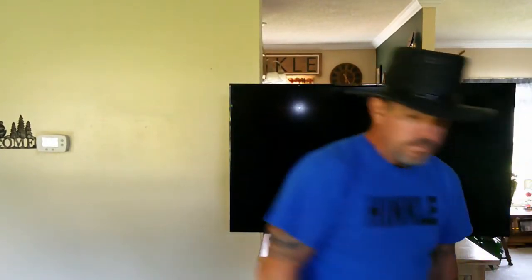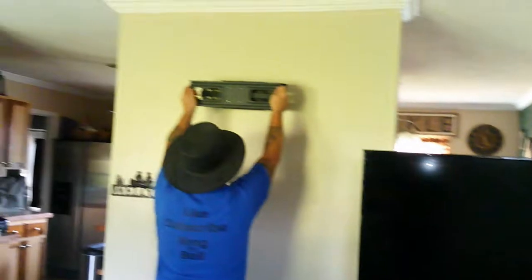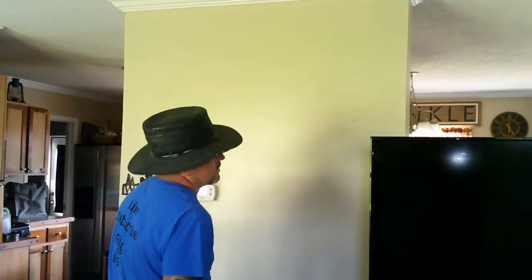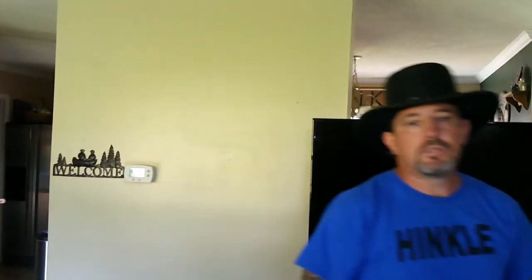Nobody likes looking for remotes hidden in the couch cushions. So first thing — get the mounting plate out. This is your mounting plate; it mounts to the wall through these holes. They want you to attach it with those plastic expansion shields and lag bolts. I'm okay with the lags but not the plastic shields. You figure out how high you want it — that's personal preference — and then you locate the studs in the wall.